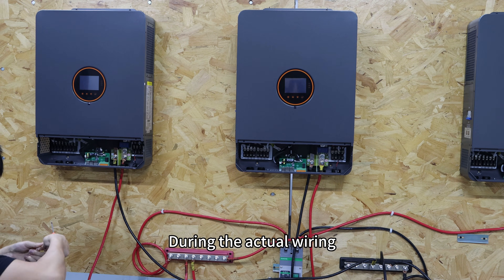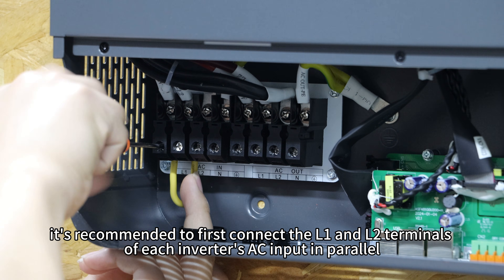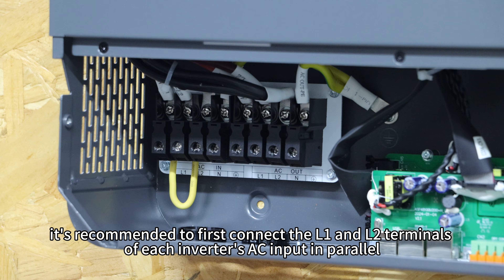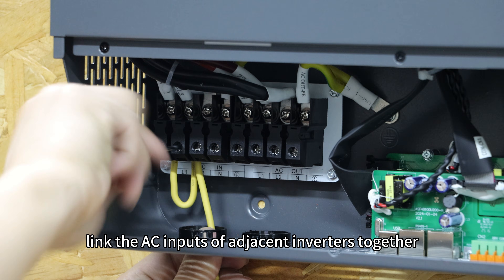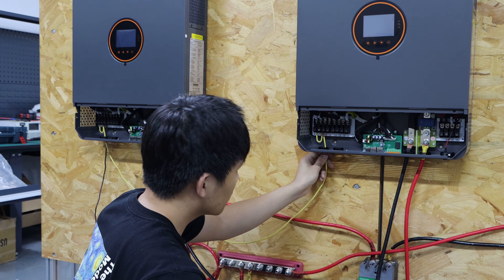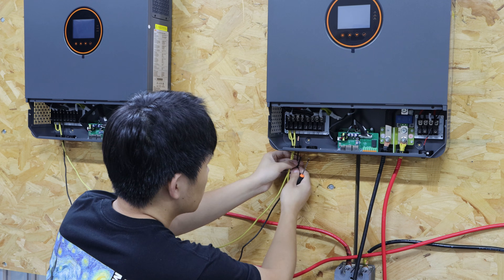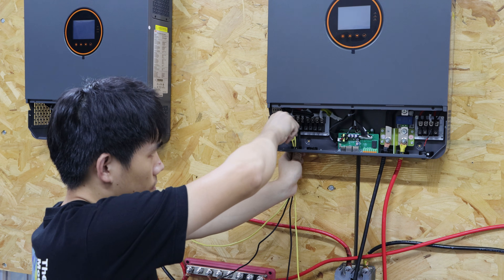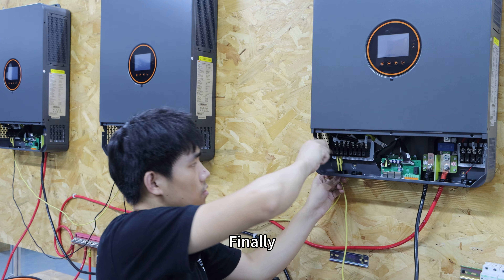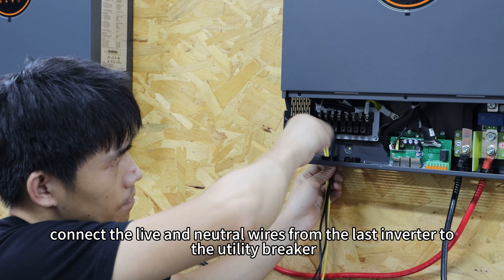During the actual wiring, it is recommended to first connect the L1 and L2 terminals of each inverter's AC input in parallel, then link the AC input of adjacent inverters together. Finally, connect the live and neutral wires from the last inverter to the utility breaker.